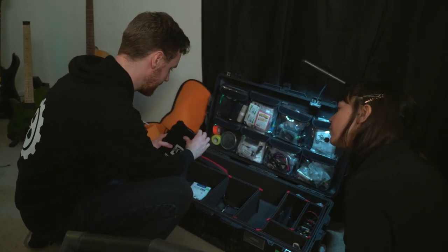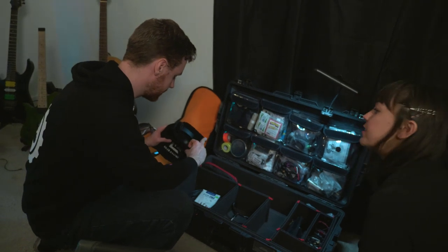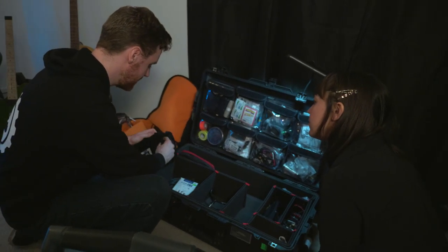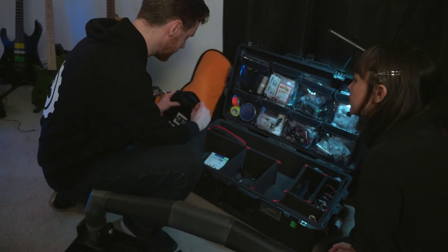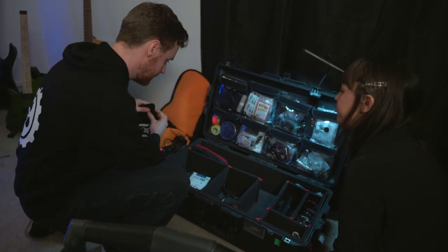I've got a few different options for clients to listen on headphones. These are just backup Sony headphones that I'll give to clients — they don't sound too bad. I've also got a pair of Halter technicals in there.